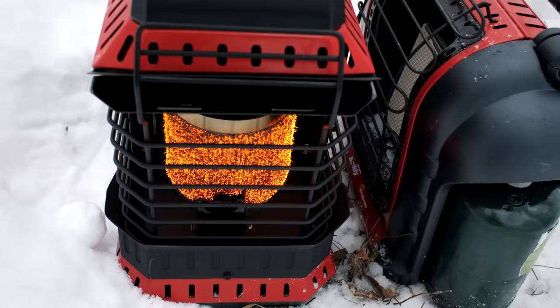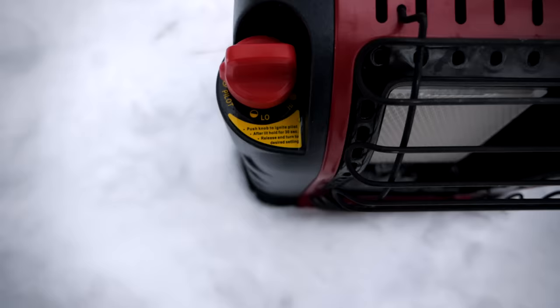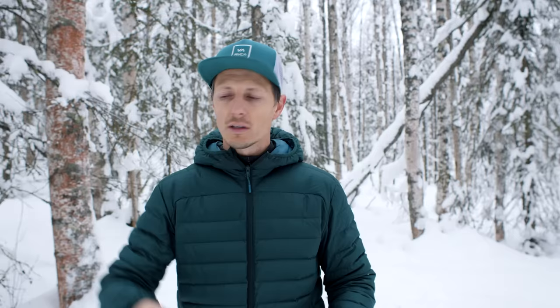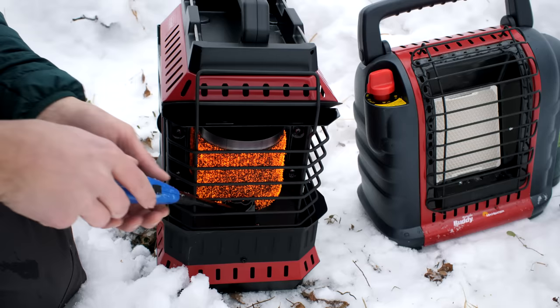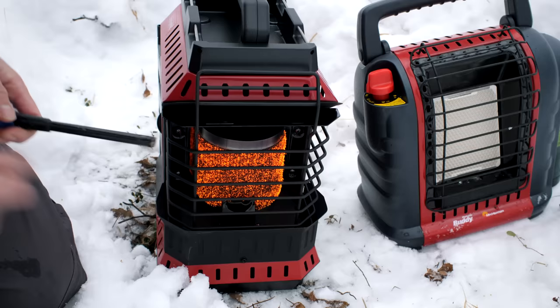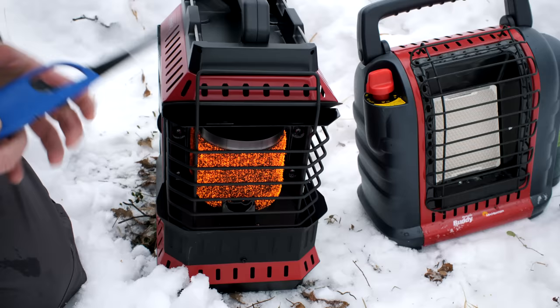She's fired up and putting off nice heat. The regular buddy heater has a piezo-style igniter — just a little button — and if you've had one you know you're constantly clicking it trying to get it to light, which is a struggle. With the battery ignition on the flex, I've had no struggle at all; holding it down, it just lights right away. And if the battery runs out in the field, you can still use a match to light it through the windscreen, though you'd definitely want a longer wooden match or a curved butane lighter — it's a bit harder to reach back there, but doable.